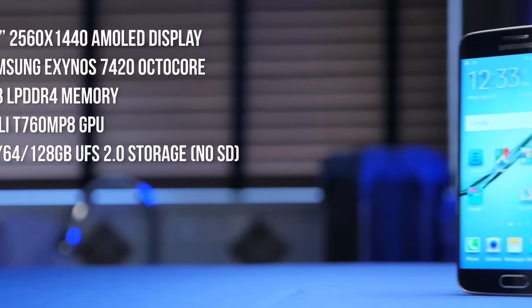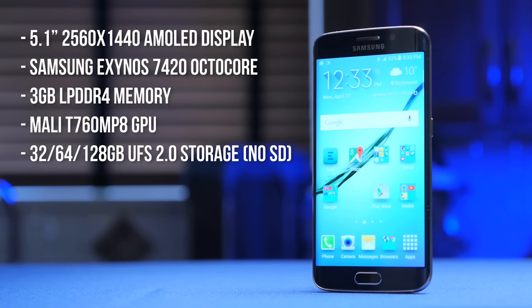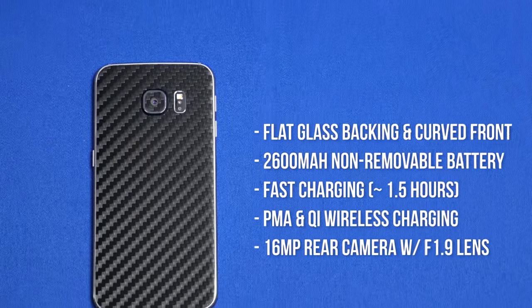For my Galaxy S6 review, I had the option to go with the regular S6 or the premium Edge model with a curved display, and I went with the Edge. The short spoiler alert version of this video is this: the Edge is objectively worse to use than a normal flat display, but I really really like it anyway — and not just because of the curved display. There is a lot to love about this device.